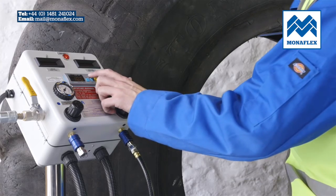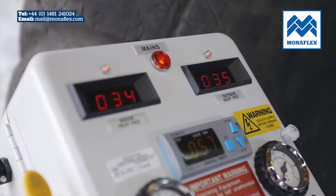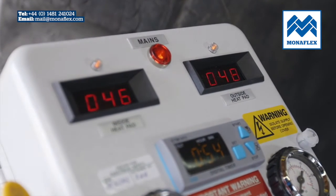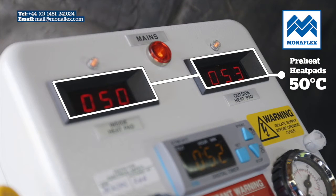To preheat, power up the control panel and hold down the start button on the timer. The displays will illuminate and show the current temperature. Wait for both heat pads to reach between 50 and 70 degrees centigrade.